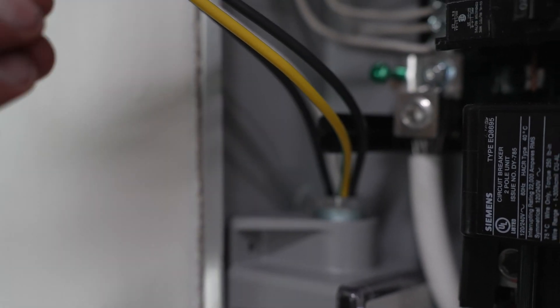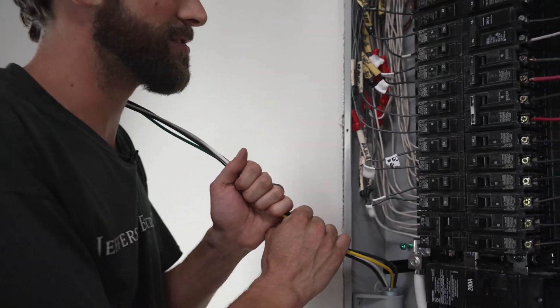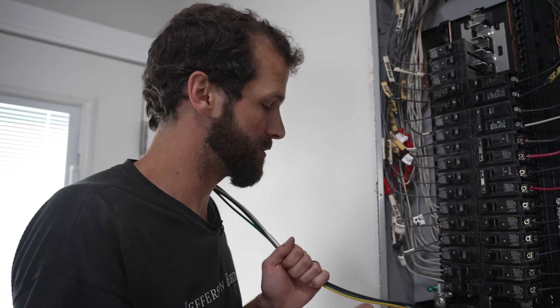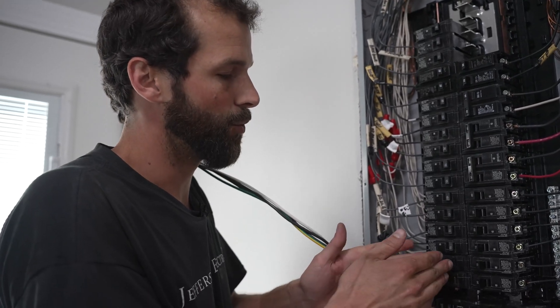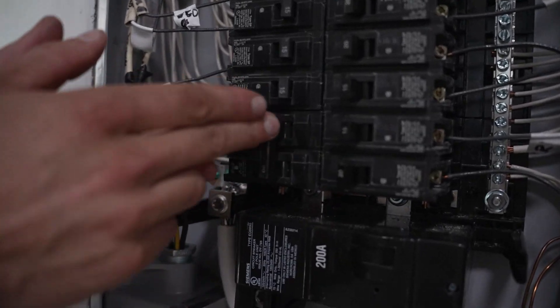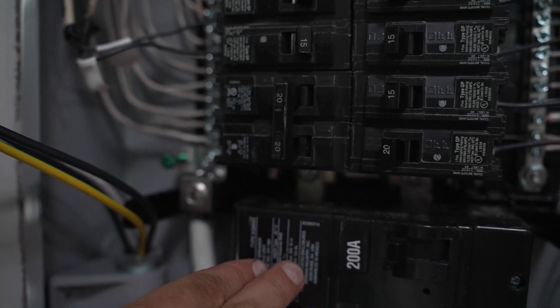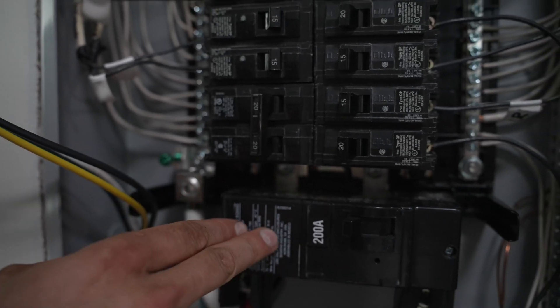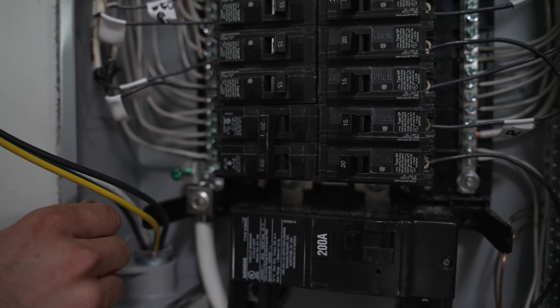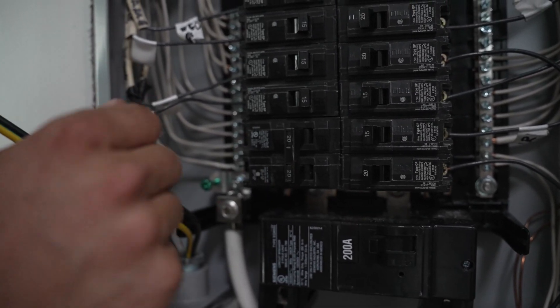A few more tips. One, you want to keep the conductors as short and straight — free of bends — as possible. When we installed this panel last week, we saved the first breaker spot. This 2-pole 20 is recommended as close as possible to the incoming power, so that's ideal. This will be nicely, gently bent — no sharp bends or kinks.